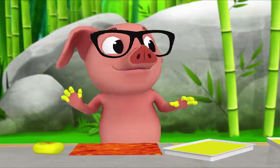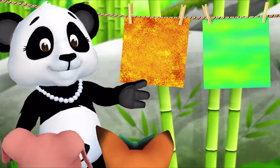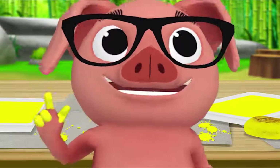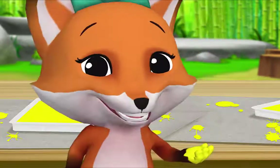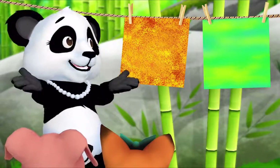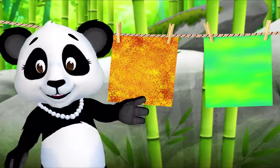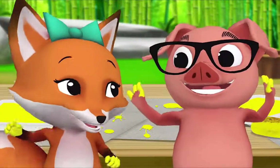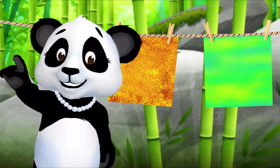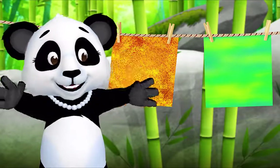I'm done! Me too! Let's hang up your paintings and look at them. What's something that's the same about your paintings? We both painted with sponges. That's right! What else? We both painted with yellow. Yes! And what's something different? Mine came out green and Pig's is orange. And my painting is rough but Fox's is smooth. Now what do we do when we're done painting? We go play! But first we clean up. That's right, let's clean up together!